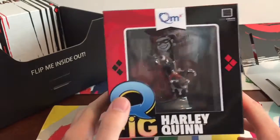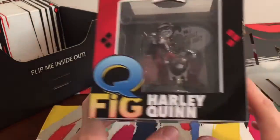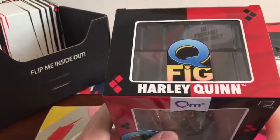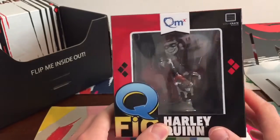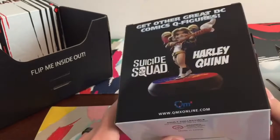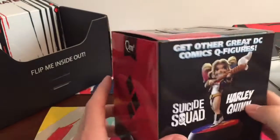And Harley Quinn — sorry. A little figurine, looks like a little ornament, something to just go on the shelf. Q-Fig. I really do not like DC at all. I'm sorry if that offends anyone, I'm just not a DC fan. So if anyone wants this, they can have it — I don't want it.